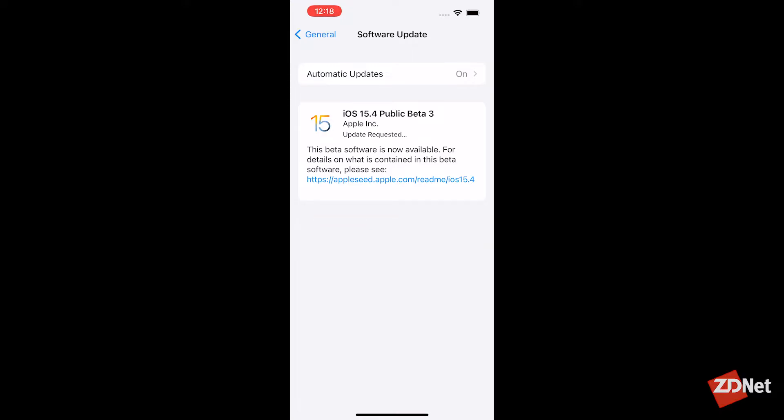Let the software update do its thing — download and install the update. It'll reboot again once it's done. And when your device boots back up, you'll be running the latest beta version of iOS, or if you did this on your iPad, iPadOS.